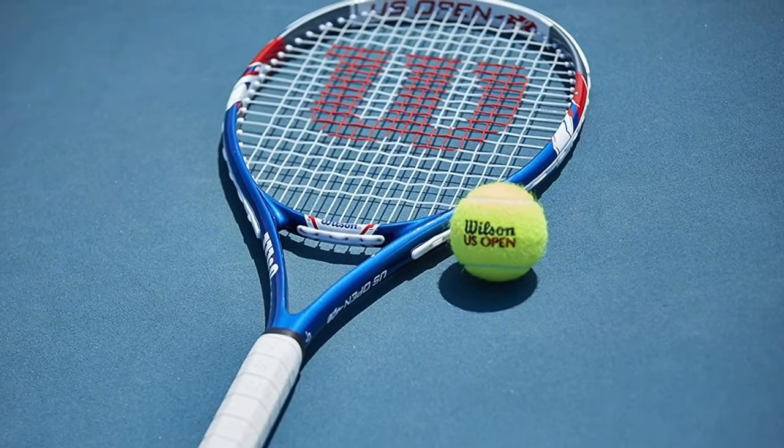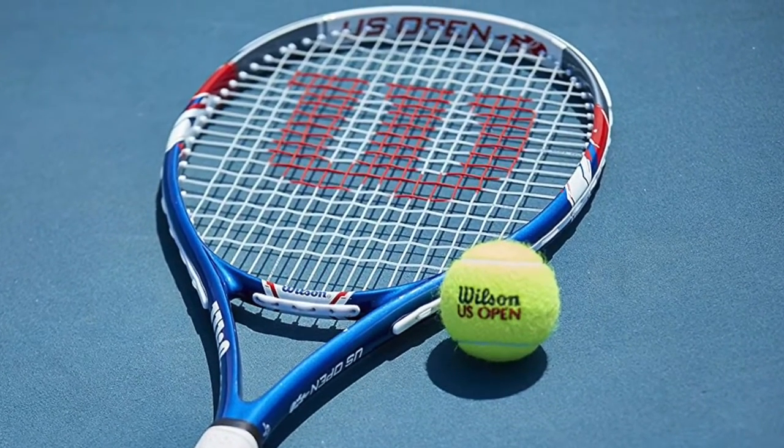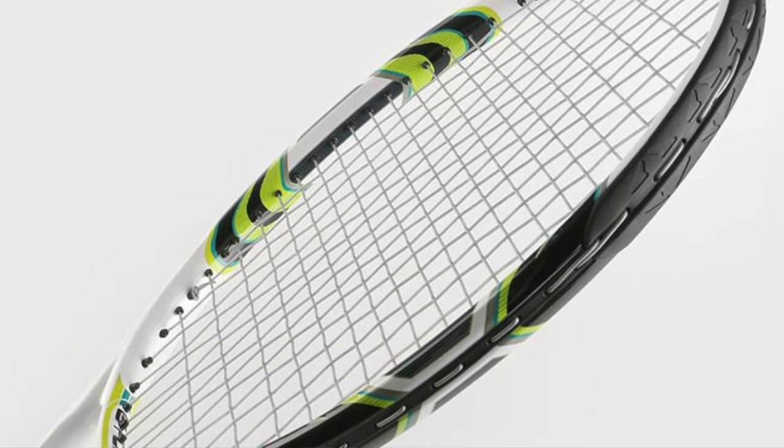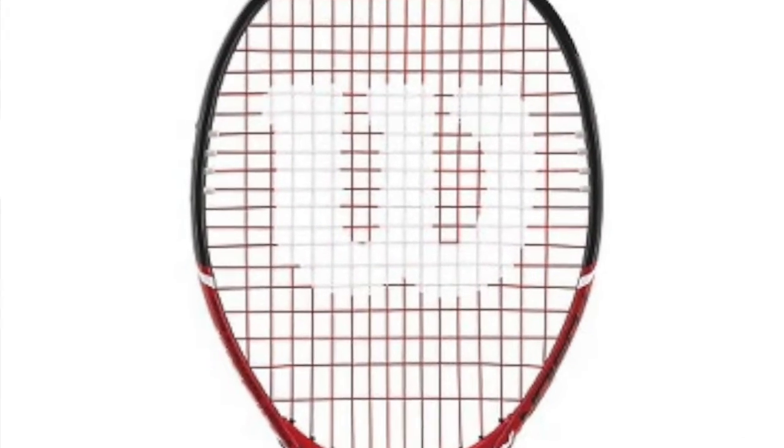Take a look at this tennis racket. Why is it designed that way? What do you notice? Well, unlike a baseball bat or a ping-pong paddle, a tennis racket has mesh or crossed strings instead of a solid surface.